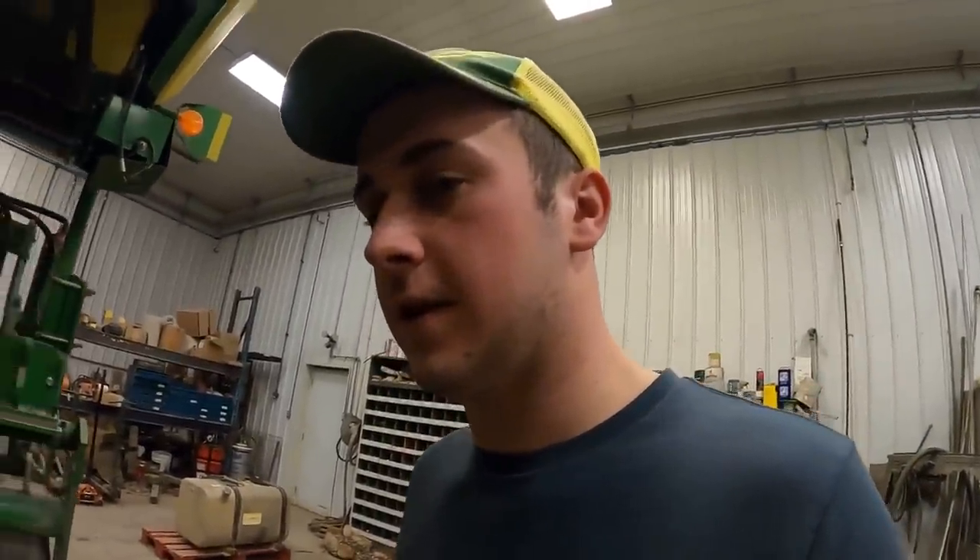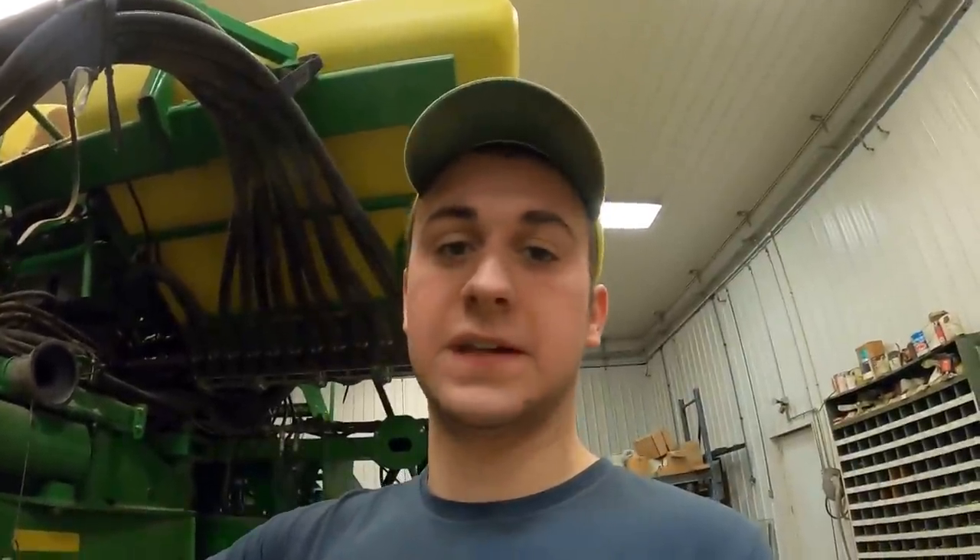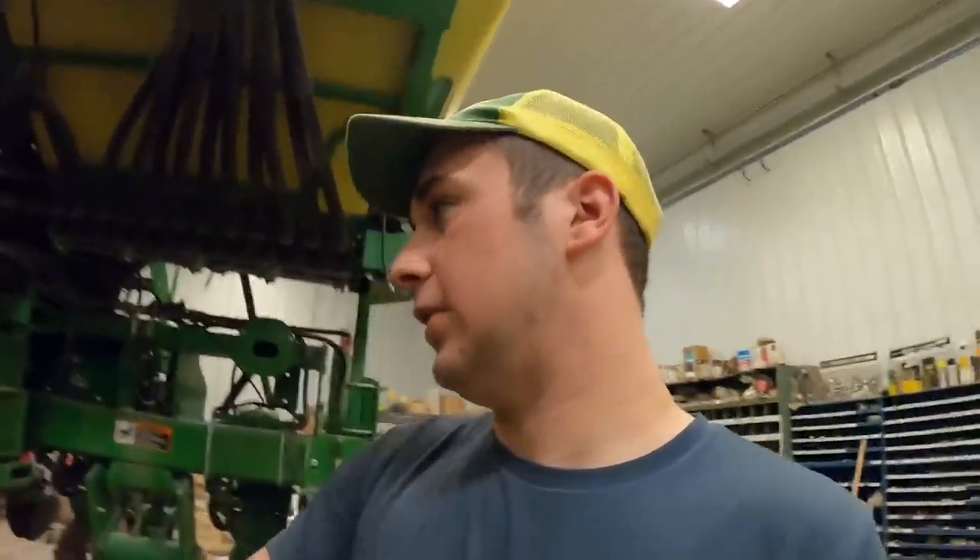We pull it with a 9420R — wouldn't have it any other way, because when you're pulling 24 rows across the field at 10 miles an hour, you are pulling a lot of weight. It takes every last bit of this tractor. I was talking to dad last night — I asked him if he ever thought he'd need a bigger tractor back when he was running with the CCSC delivery stuff, and he said no. But now he agrees we could use a bigger tractor in front of it. These units have a lot of moving parts.